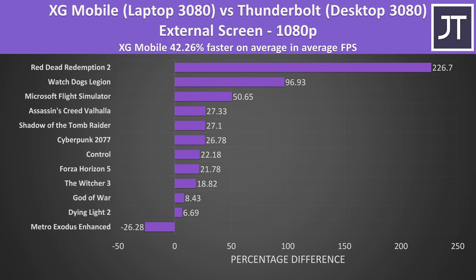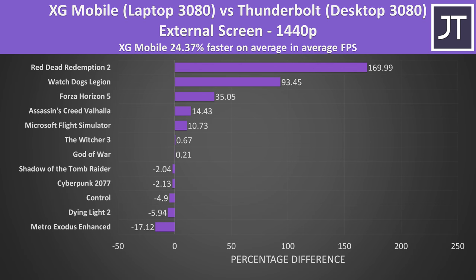Forza Horizon 5 on the other hand was better on the XG Mobile at all resolutions, and the dips in the 1% lows from the Thunderbolt setup were pretty bad. On average over all 12 games tested at 1080p, the XG Mobile was reaching a 42% higher average frame rate — only Metro Exodus Enhanced gave higher average FPS with the Thunderbolt setup, and I wasn't able to retest that one. Stepping up to 1440p, the XG Mobile was now 24% faster compared to the Thunderbolt plus desktop graphics card setup.